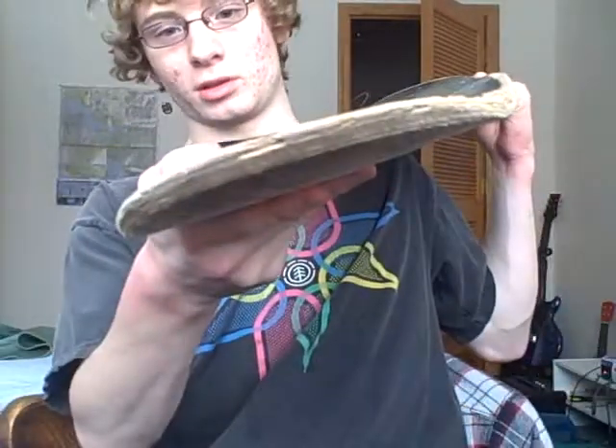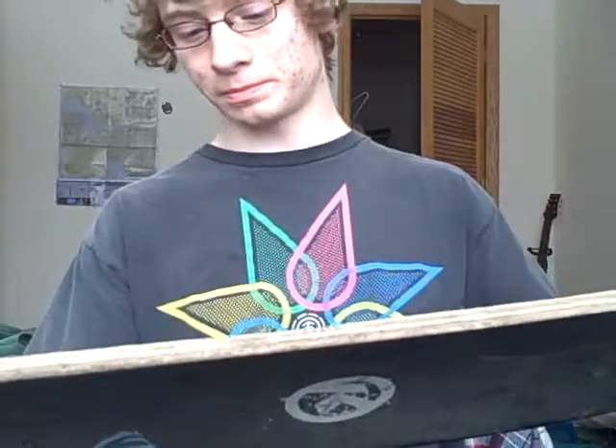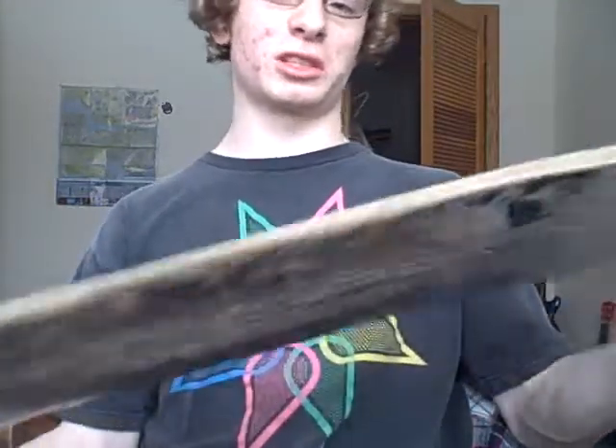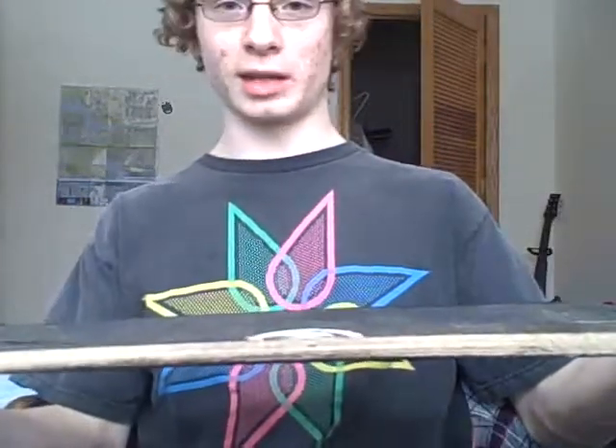These decks are pretty strong too, because I had another one and it broke on me but it was tough really. That other one went through a lot, but they're all made the same really — all the Kryptonix decks are. Their decks are a little bit on the heavy side but I kind of like that because it feels a little bit more sturdy for me.